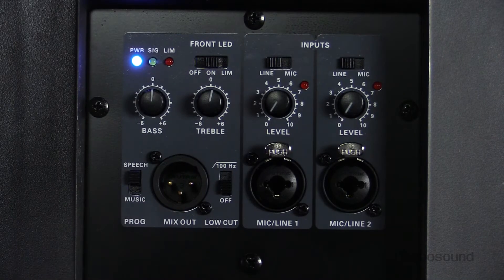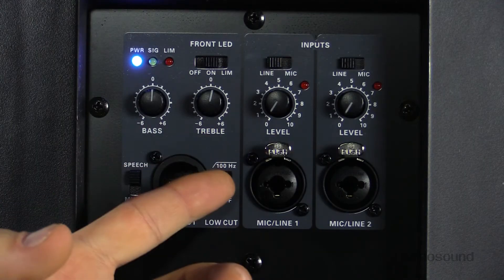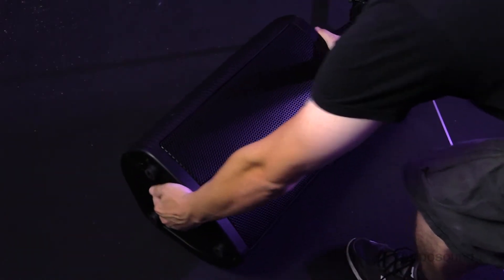Over here we have a mix-out, so that's going to send the two channels summed together post-EQ to any other powered speakers in the line, making this speaker very easy to integrate with other satellite speakers. Right next to the mix-out we have a low cut at 100 Hz, so when you switch that on it makes this speaker perfect for a wedge on stage, cutting out all the low-end frequencies for better integration with a subwoofer.